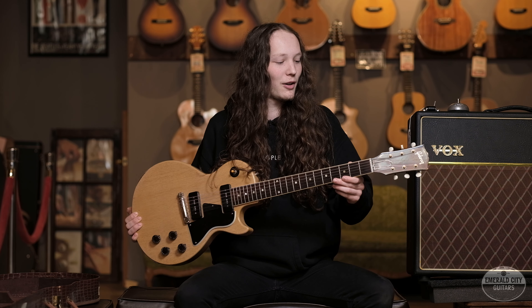Alrighty guys, today we have Aaron Hebert in the house. He's going to be demoing this for you all, so we'll hand it over to him and he'll show you what it sounds like.